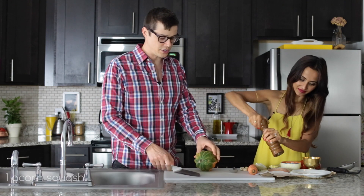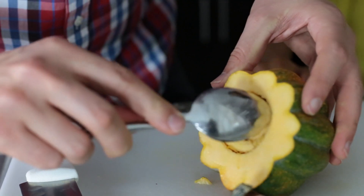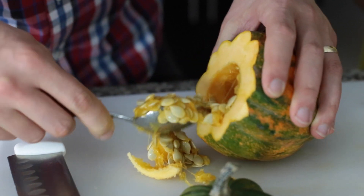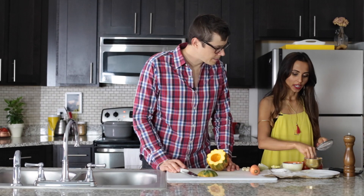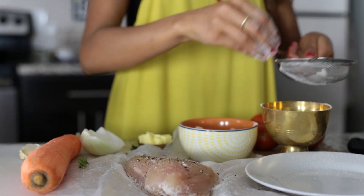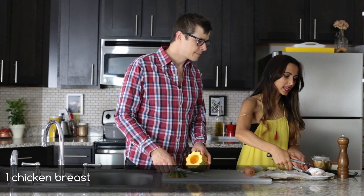I'm going to prep the chicken and Ned's going to prep the acorn squash. We're going to cut the end off and use a spoon to scoop out the seeds. You want to season the chicken with salt and pepper on both sides. Dust the chicken on both sides with a couple of tablespoons of flour because it's going to create a nice golden crispy skin on the outside. Get the chicken on a plate and set this aside.